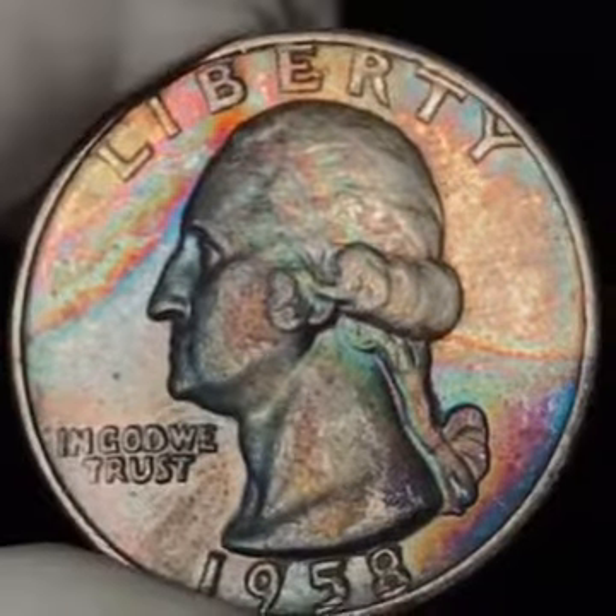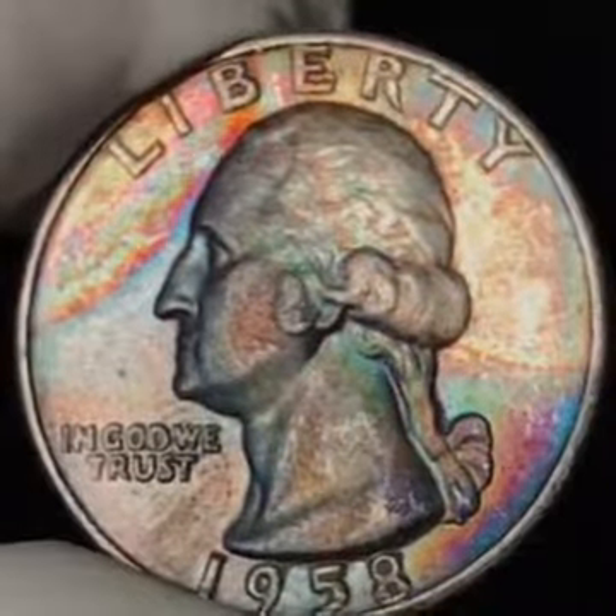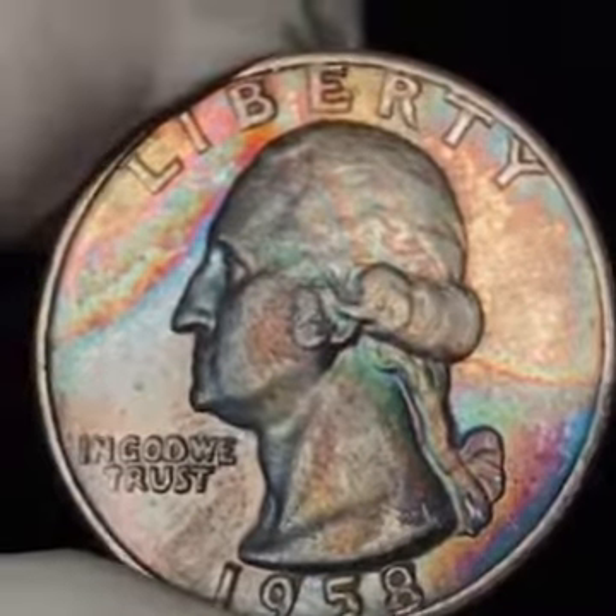If you like toned coins, hit the subscribe button — we've got more coming. I want to say thank you to all the new subscribers, and there's more to follow. Thanks for watching.